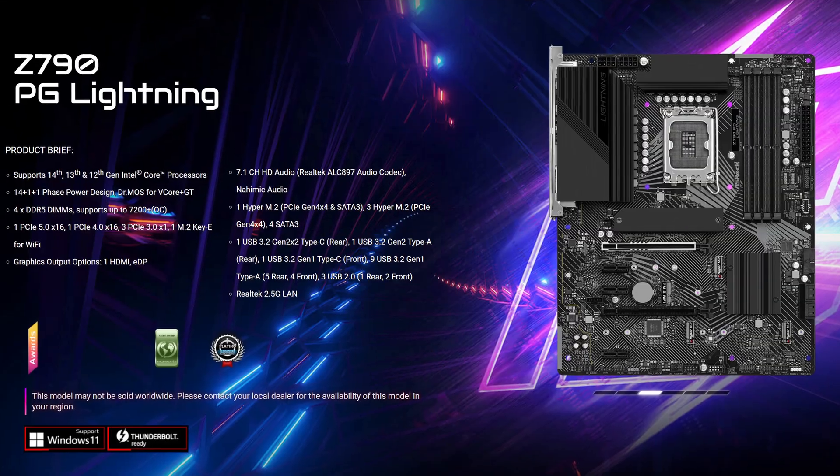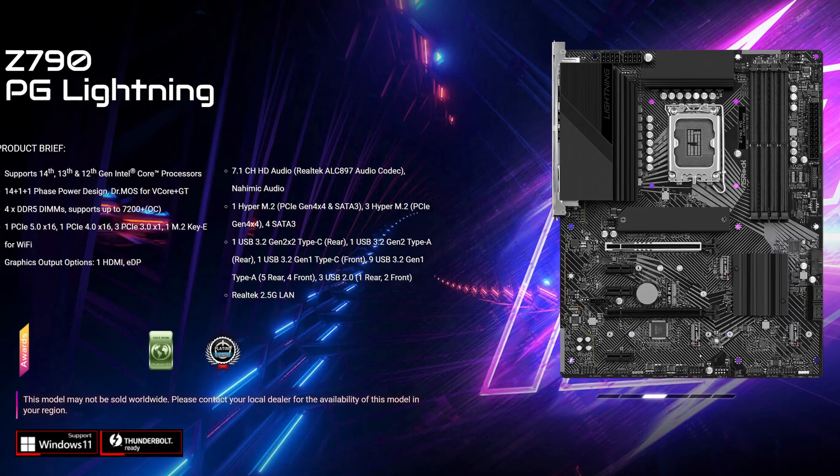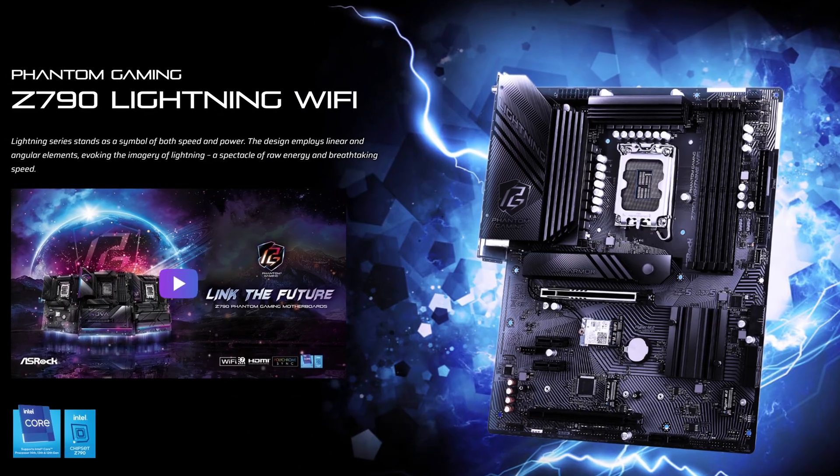It's time for another ASRock motherboard. Last time we did the Z790 PEG Lightning, and this time we're doing the Z790 PEG Lightning Wi-Fi, which might make you think that just having the word Wi-Fi at the end means this is the same motherboard but with Wi-Fi — but nope. ASRock went and made this the most confusing thing in the world, because the Z790 Lightning Wi-Fi has some pretty different specs.